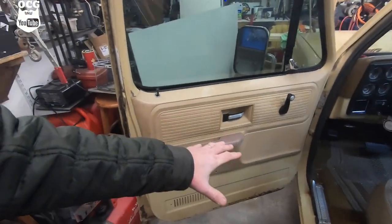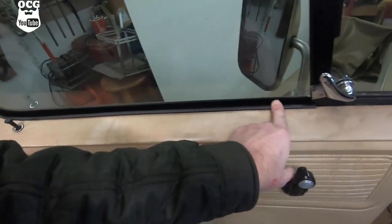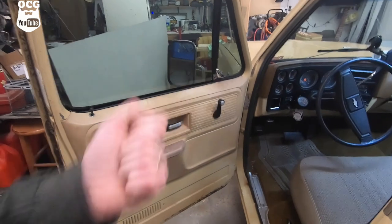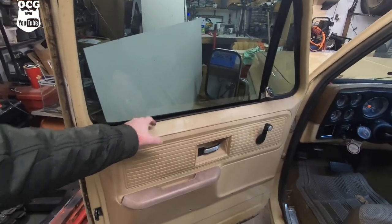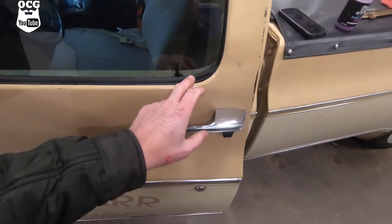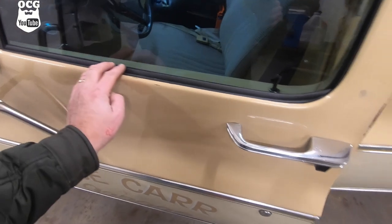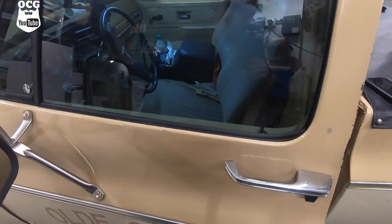We've got our door panel back on after cleaning everything. Those window seals are in there and everything fits nicely - when the window rolls up there's actually a little bit of tension on it now, so those seals are doing exactly what they're supposed to do. Coming around to the outside, it's a nice seal along the side of the door, flush up against the window as well, so we know we're going to have a good seal and keep as much water out as possible.